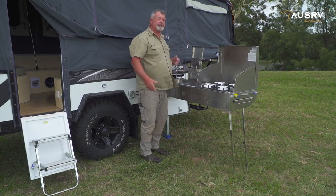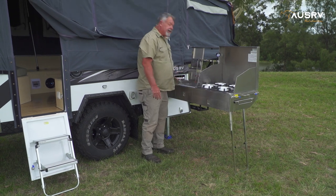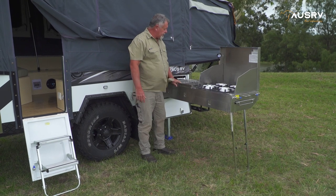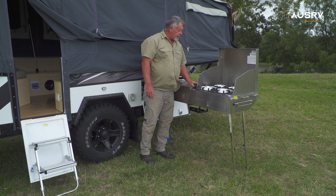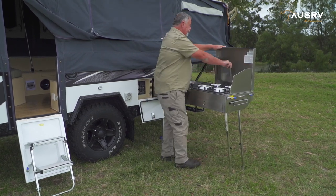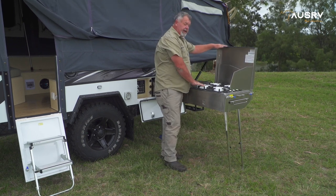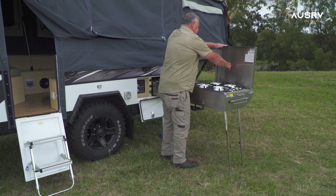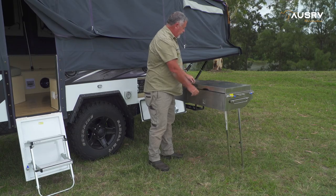We continue packing up, which is basically the reverse procedure of setting up. Move the tap down out of the way, then close up the dish rack. Fold the light down out of the way. Now we can pack up the stove top. Remember, let everything cool down before you replace these polystyrene covers. Fold the wing panels in and close it up.